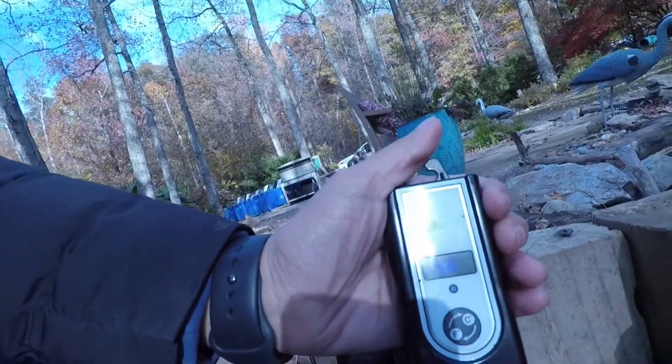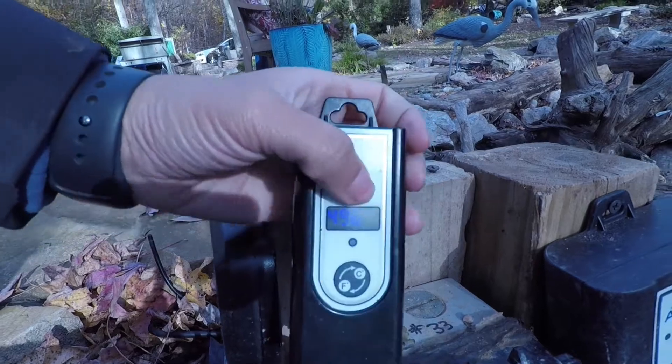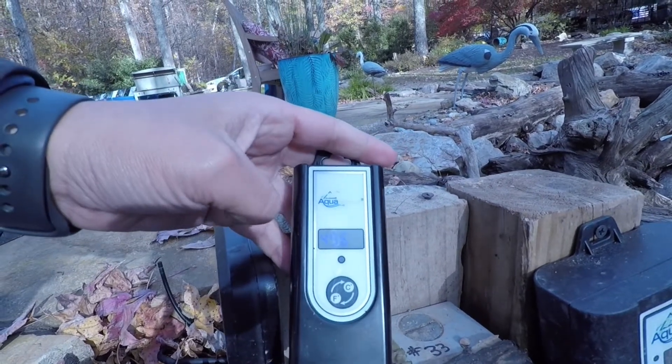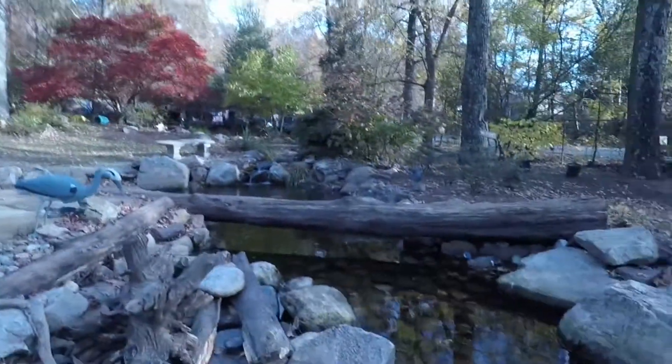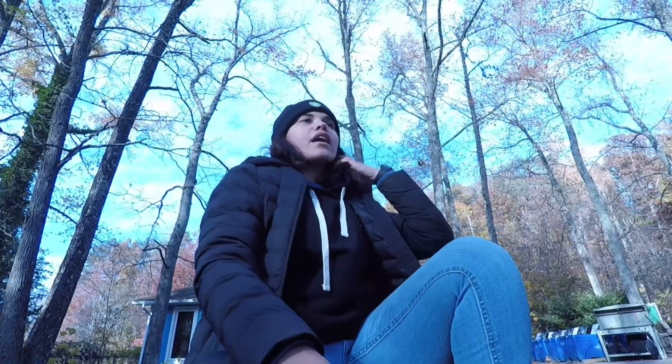It also comes with this cute little unit — it's tiny but we like it. You can change between Celsius and Fahrenheit, and it tells you the temperature right there. It comes with a really long extension piece, so ours is actually in the deepest part of our pond.